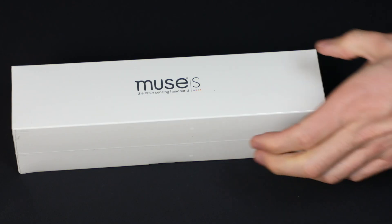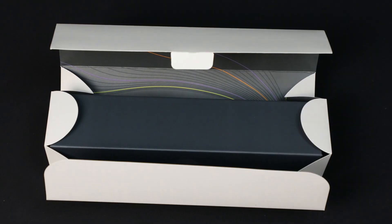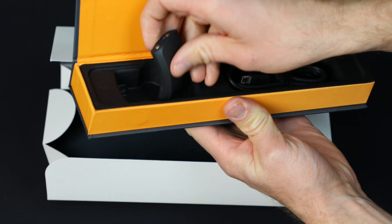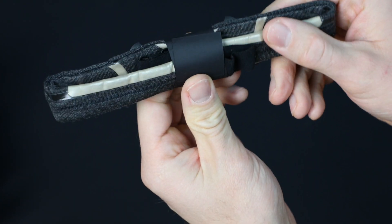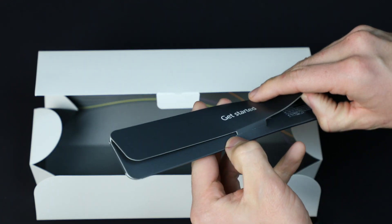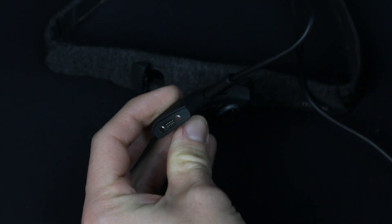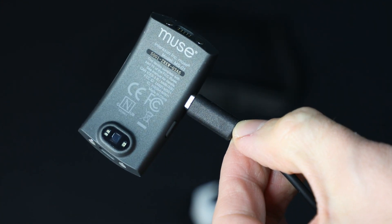We start with a long slender white box with the Muse S logo. It actually opens up into two separate boxes. The first contains the modular pod and the charging cable, the next with the soft washable headband itself. Complete with a guide and instructions for use, and a thin film protects the front electrodes, which you can remove after unboxing. Go ahead and charge the modular pod before use — you should see little orange lights flickering on the underside of it. You can also see the PPG sensor on the bottom of the module.